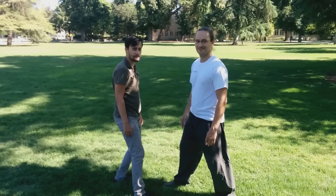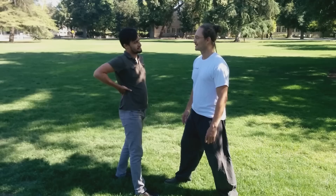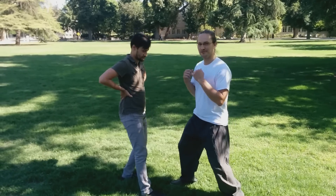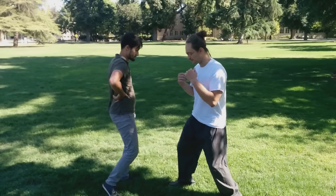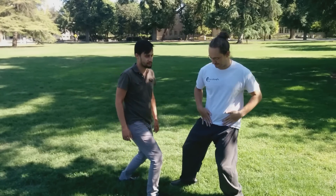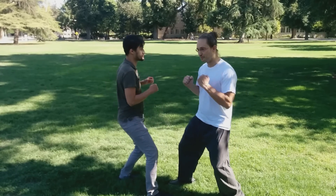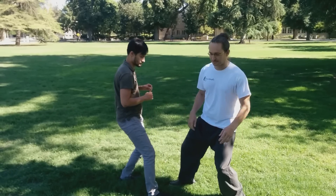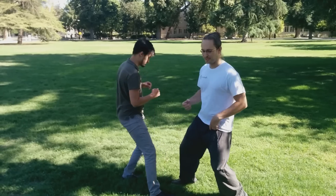Push hands 101, some basic push hands exercises. We're going to start to try to use the hip joints. Before you start with your partner, you can just try to bend the hip joints, turning the torso. Instead of pushing from one side to the next, extending the knees like that, think about bending one hip joint and then bending the other.